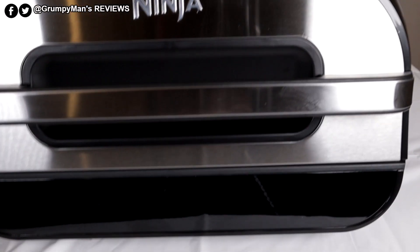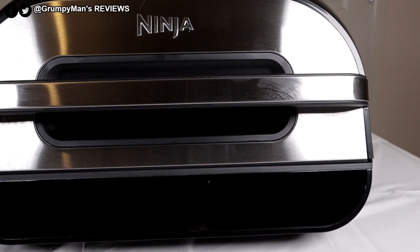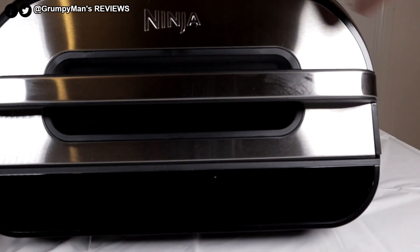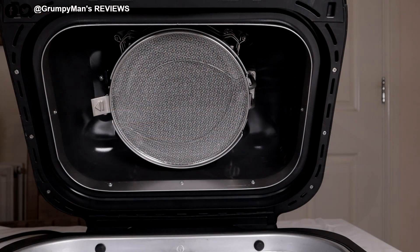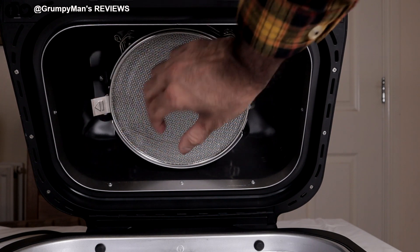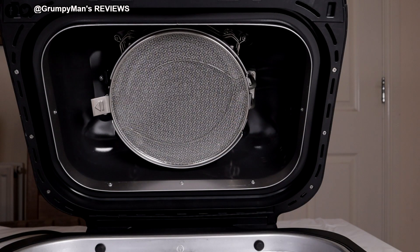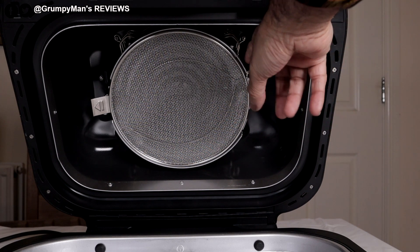At the front of the grill there's some Ninja branding and an all-digital display — you'll be able to see it once it's turned on. Just lift the lid up. The splatter guard is removable; push it and it comes out, then you insert it back in once washed. Ninja recommend washing it after every use to stop grease from getting to the heating elements.